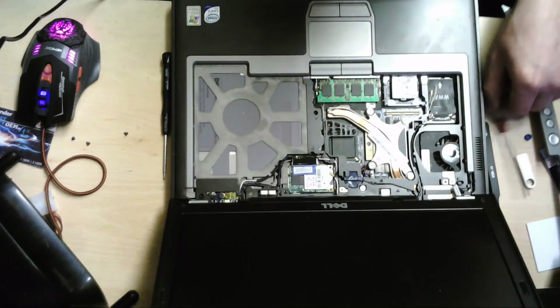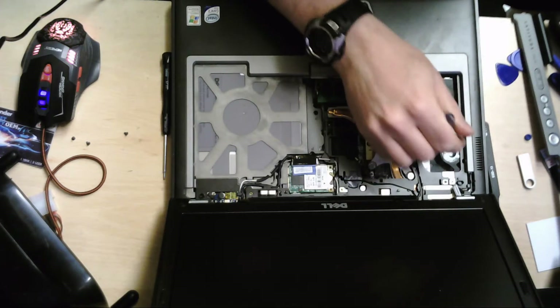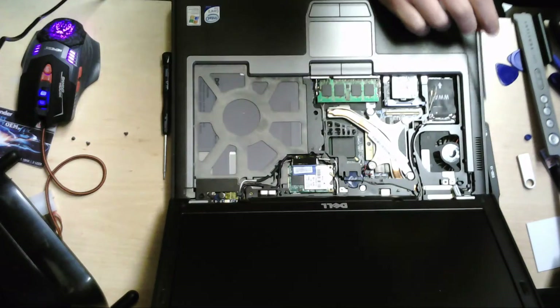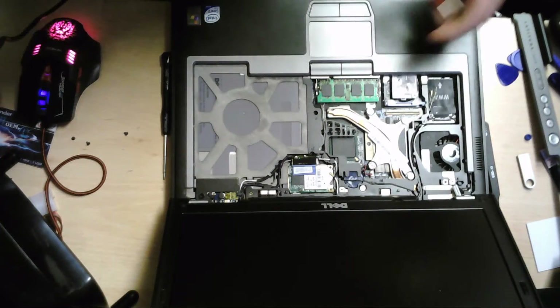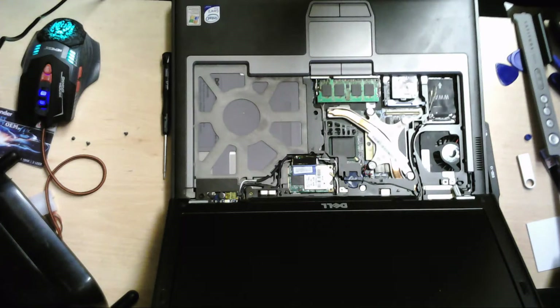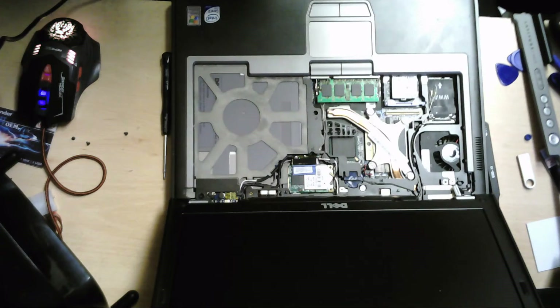We've got quite a nice, clean fan, which is a surprise. The area that we need to get to is on this side — it's literally just in that bit there. So we're going to have to disassemble the rest of this anyway, just to get to those little bits and pieces.